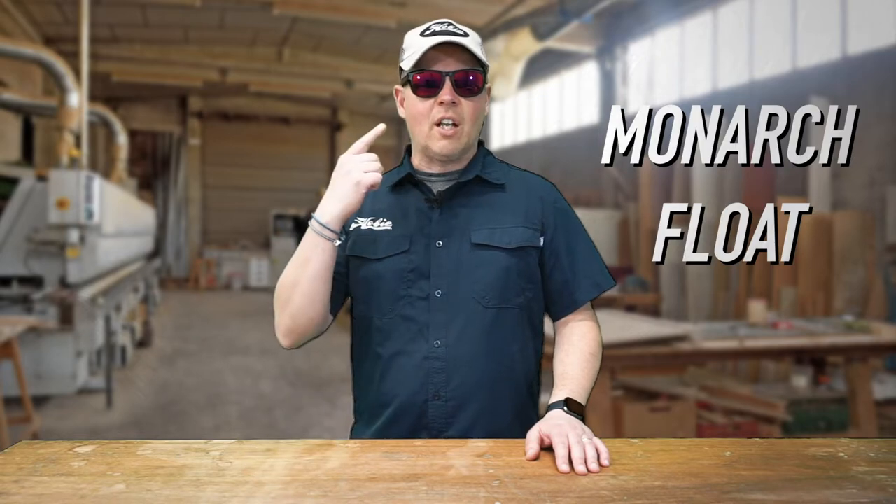Hey guys, Steve here from Hobie Eyewear. Today I'm going to give you a demonstration of all the features of our Monarch Float sunglass. The first thing you'll probably notice on Monarch Float are the integrated side shields on both sides of the glass. These are great for protecting you from light and other distractions while you're fishing all day.